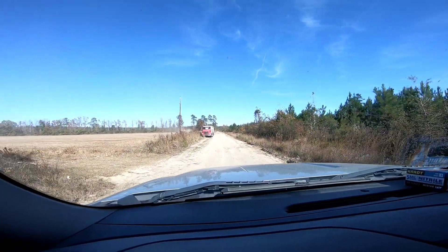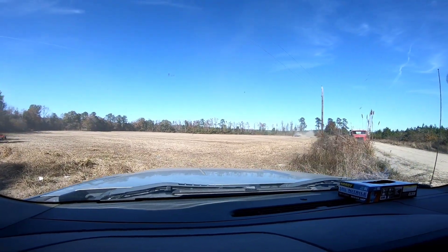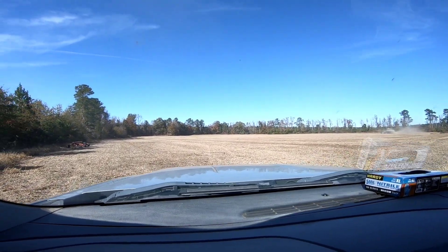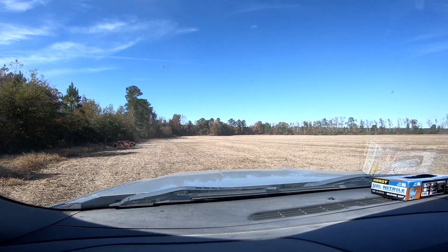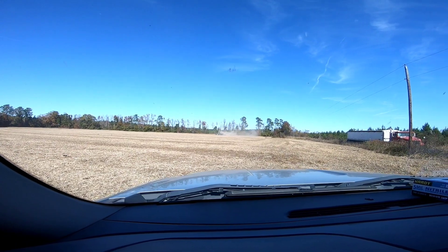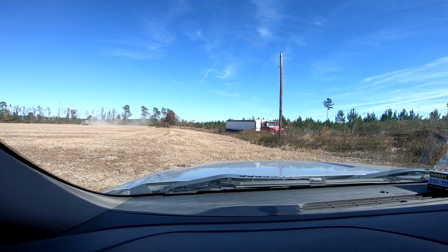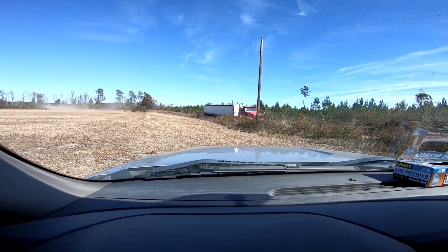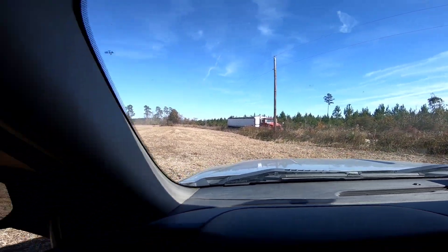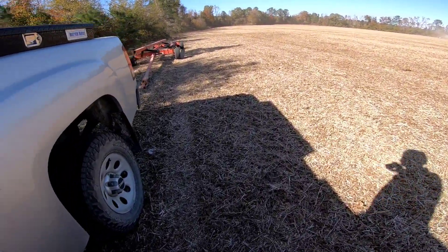Alright, you guys. I was looking for the header trailer when I was pulling in here. Here's where Dan is picking, and the header trailer is over here. I gotta get hooked up to the header trailer because I'm going to pull the trailer to the next farm when he gets done. Dan's gonna take the combine, and then I'll come and bring Dan back to the international truck there so he can have that over where he's picking. And then Dan will be finished using me. But anyway, we're gonna get hooked up to the trailer.